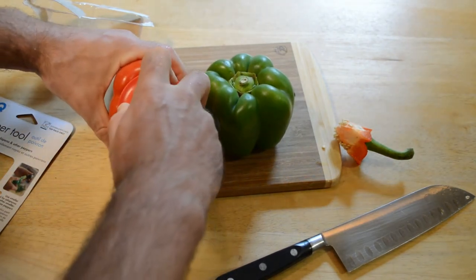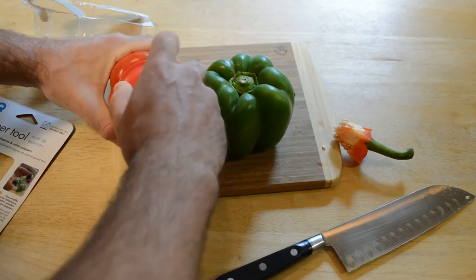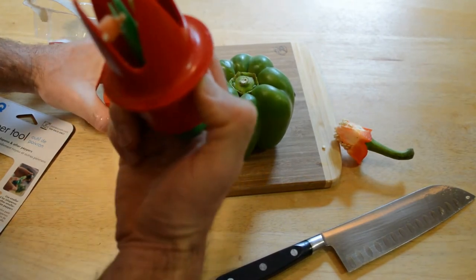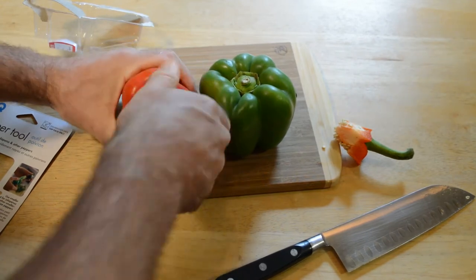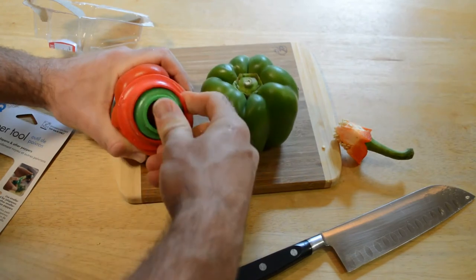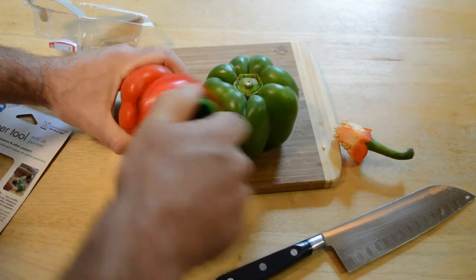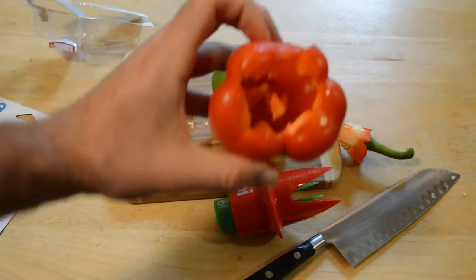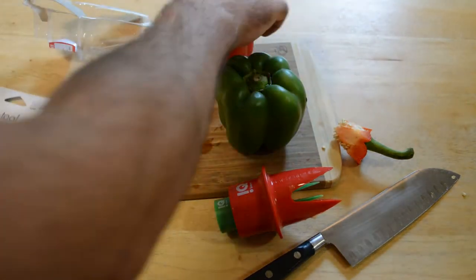Here we go, this is a smaller pepper. Just turn it and see if we can get all those innards out. Not really — didn't really get everything out. The core is basically removed by removing the top.